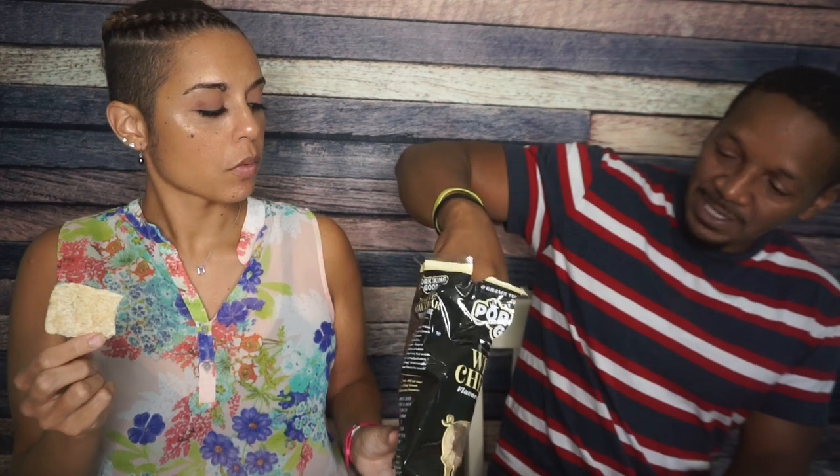Now let's go with White Cheddar — one of the two cheese flavors. I better taste the cheddar! I really like how all the different bags have different colored outlines — it helps you buy into the visual of what you're supposed to be tasting. Same deal: five grams of fat, zero carbs, eight grams of protein. Let's pick a good big one — beautiful color, let's go.